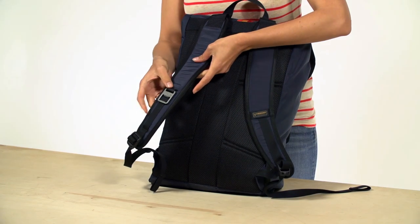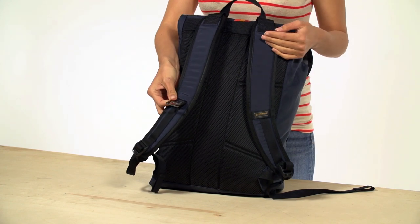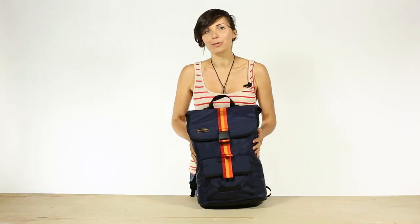And most importantly, a bottle opener for making new friends. And that is the Moby Backpack.